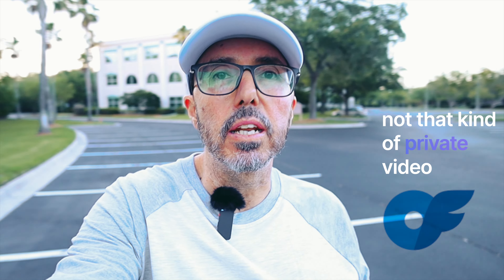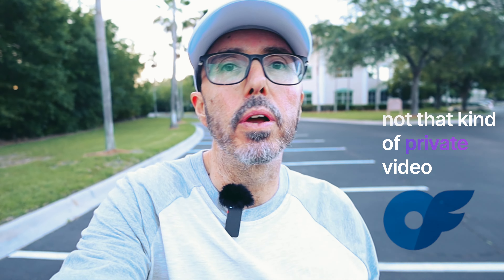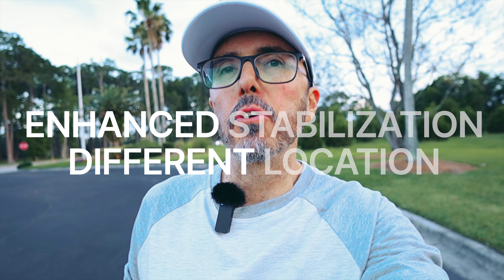Here is our first test — no stabilization whatsoever. How does this look? Just looking at the screen, that looks super shaky, and I would say overall this footage kind of seems unusable. But anyway, here's our baseline test of using no stabilization.